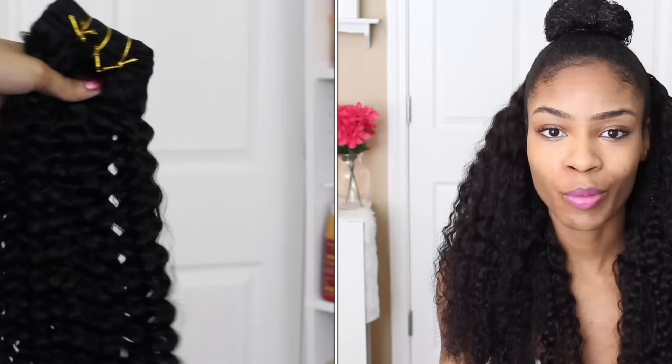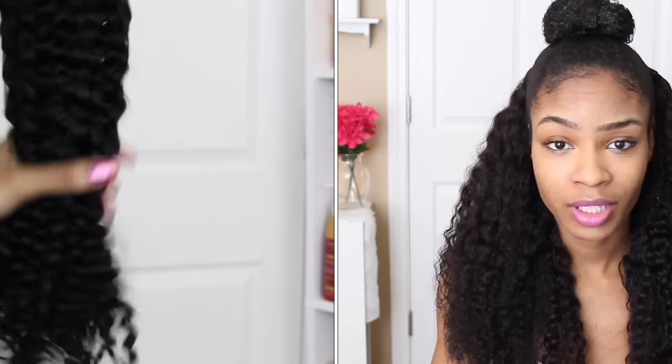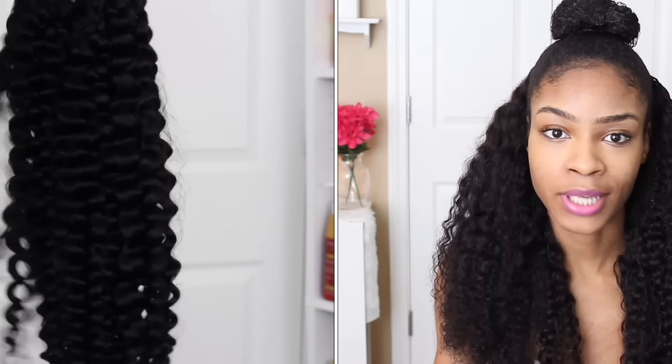Now let's get into the review — my pros and cons. When I got the package and opened up the hair, I thought it was absolutely gorgeous. The curl pattern was absolutely on point and beautiful. It was extremely soft and it pretty much mimicked natural hair. I love the fact that it came in a natural color versus a jet black.